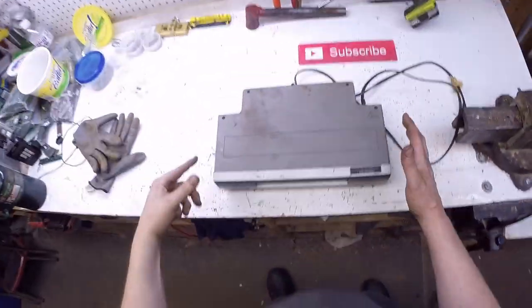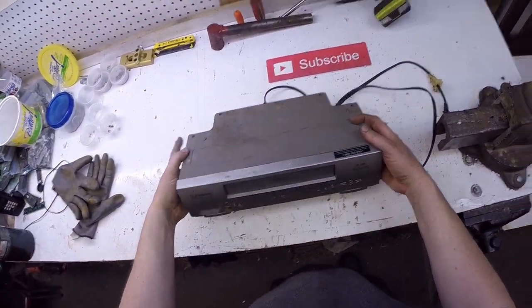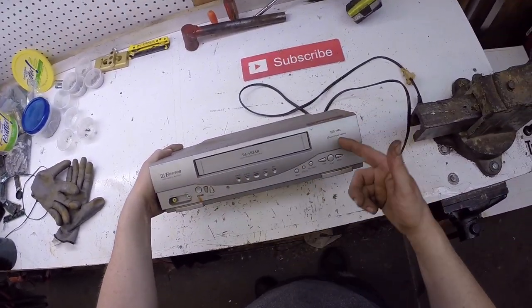Hello, scrappers! Tonight, I'm going to be scrapping this. This is an Emerson forehead VCR.